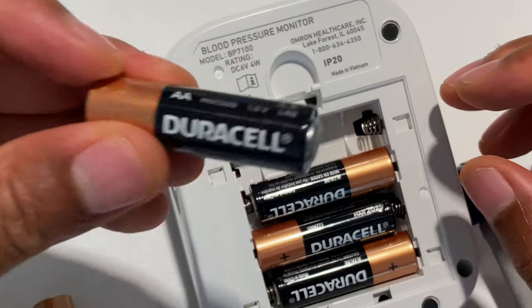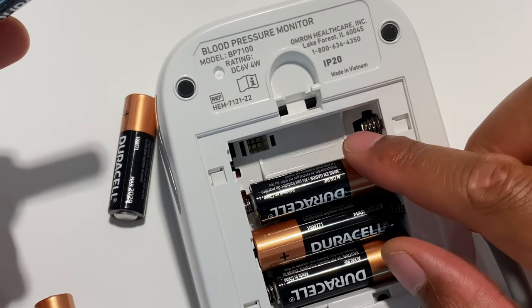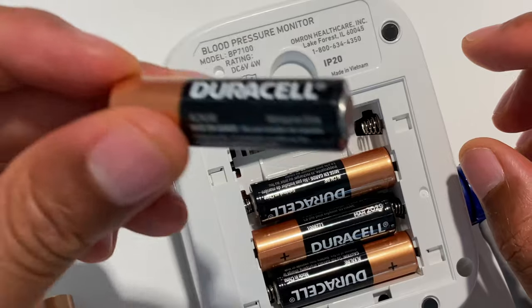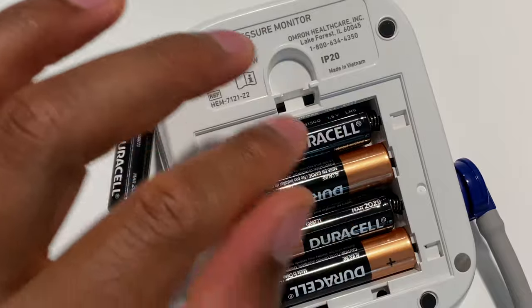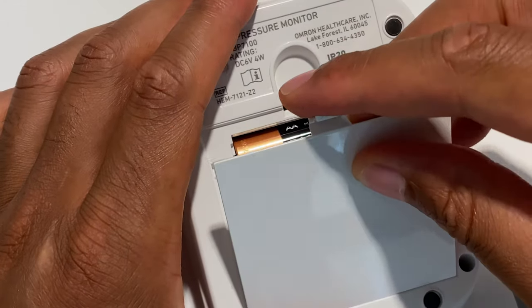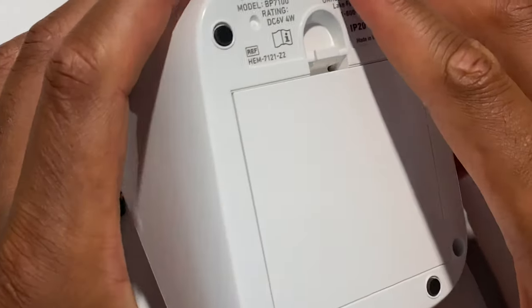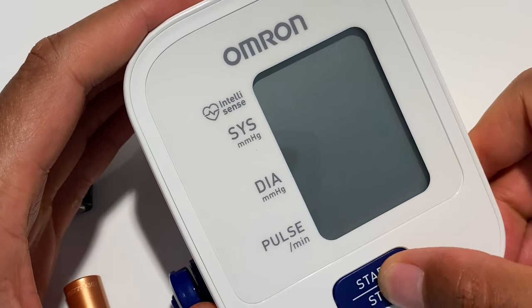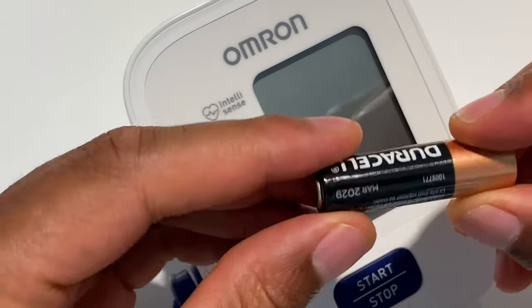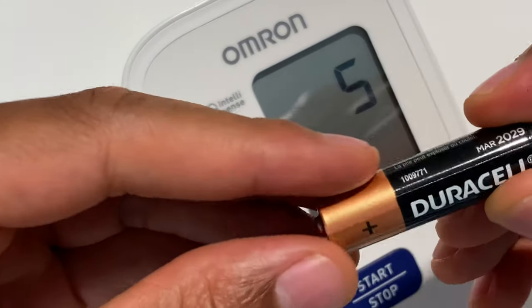And one more. The flat side — at the top, the spring is on the right side, and press it in. And it's in. Now once they're in, I'm going to go ahead and put the lid back on. And the device should work. And it works. So that's how you insert the batteries. Thanks a lot for watching.